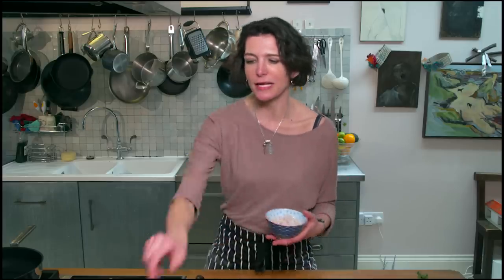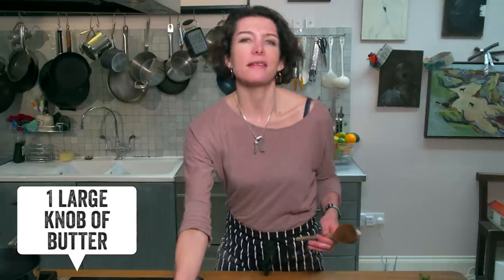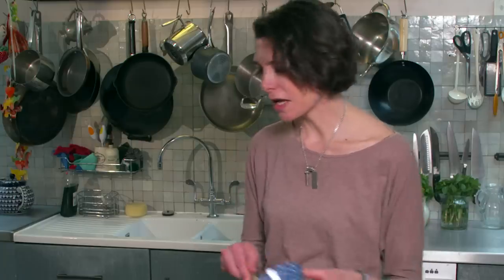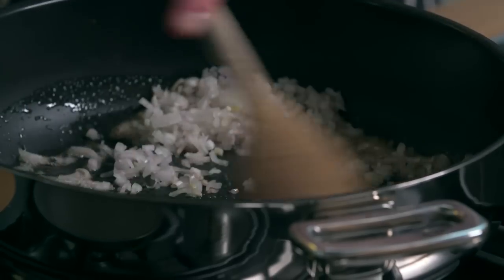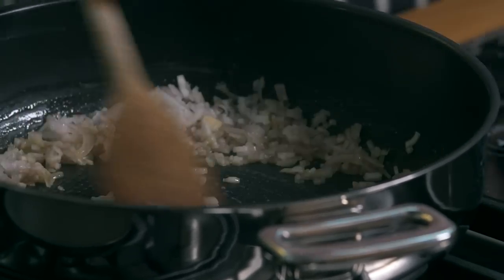My filling is a deliciously summery pea, mint and feta mix. The first thing I'm going to do is get some fat in my pan and sweat off my shallots. I've got a bit of butter in it goes, and a slick of olive oil. In go those shallots — two shallots finely chopped. You don't want the heat on too high because you want to sweat your shallots and just soften them down without colouring them.